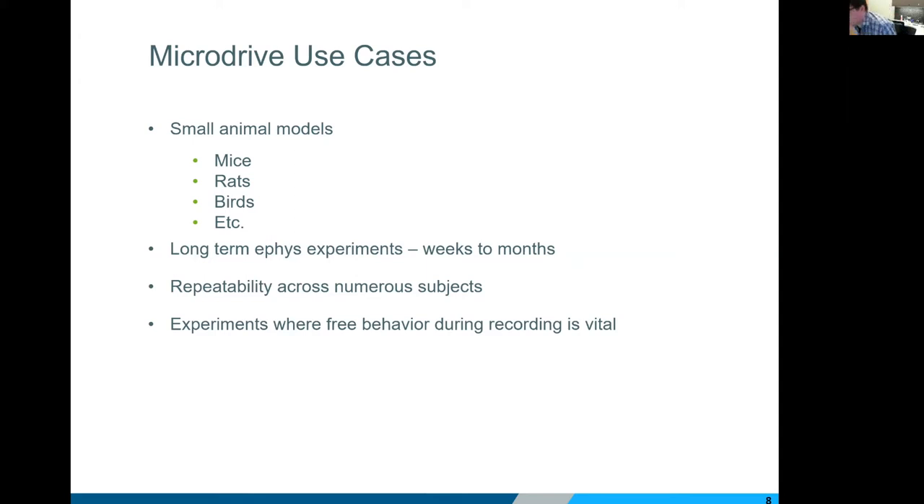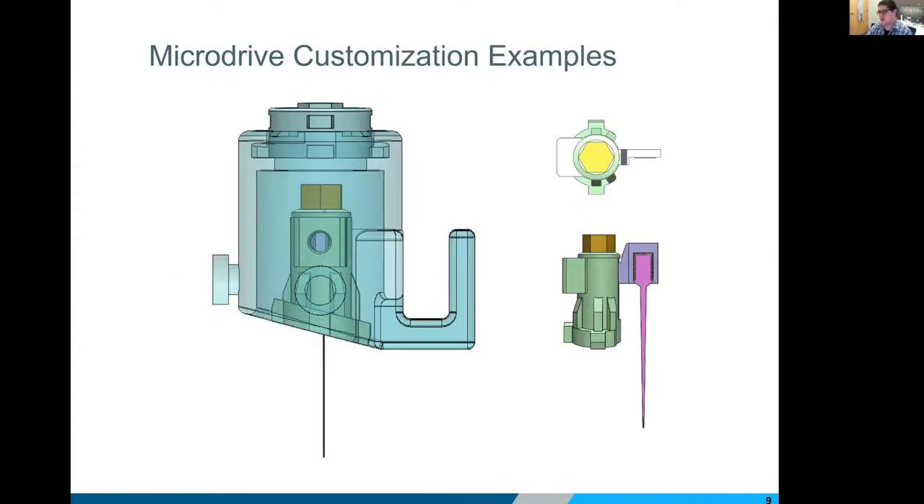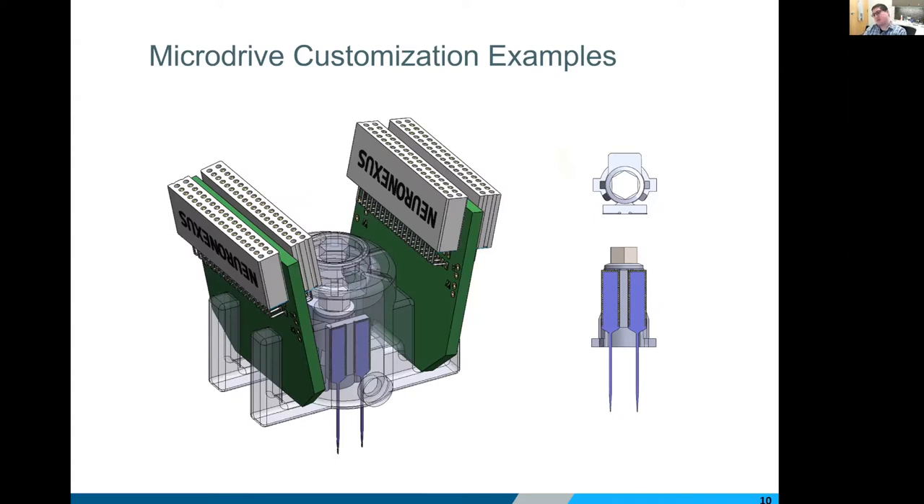Next, I want to run through a few images of basic customization options we've offered in the past. Probably one of the most common and most basic is clipping the bottom of the drive at an angle. If you're working in mice or rats and you're not right at the center of bregma — maybe you're over on the side of the skull or the back a little bit — and you don't have nice flat real estate to drop a drive, we can clip that bottom on an angle so there's a better interface with the skull. That's super easy to do and a very common request.